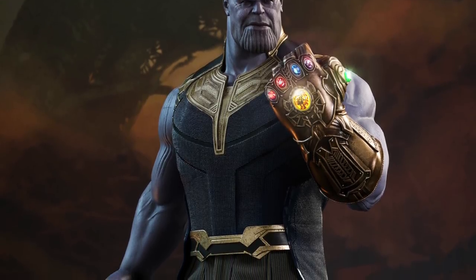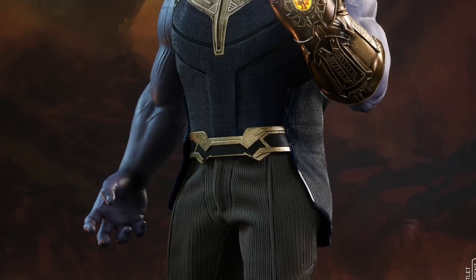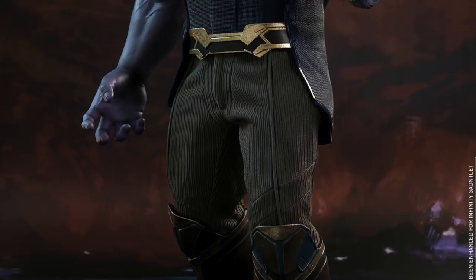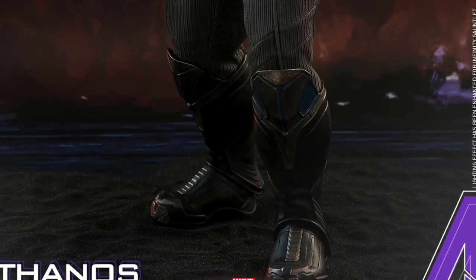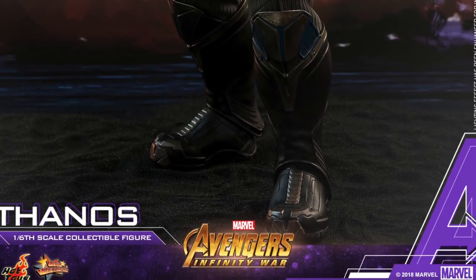Hey, what's up you guys? Shardimus Prime here, checking out MarvelousNews.com and seeing that Hot Toys has released official images for the Avengers Infinity War 1/6 scale Thanos figure. This is looking really cool so far and I'm so pumped for this movie.